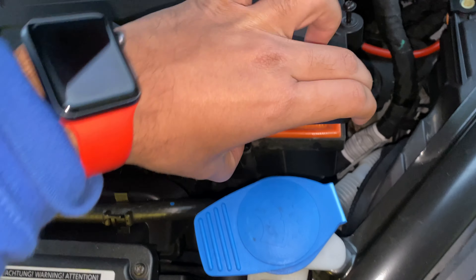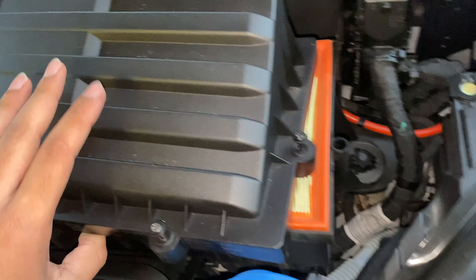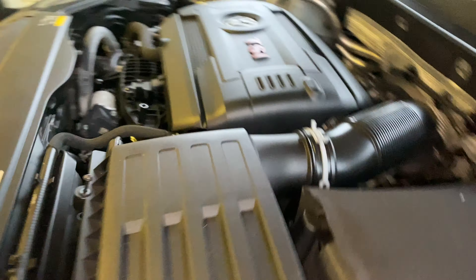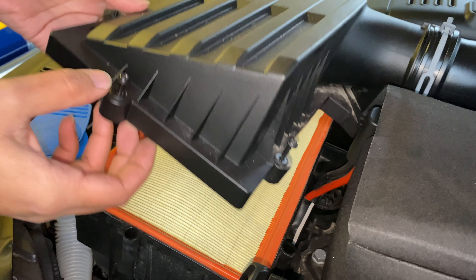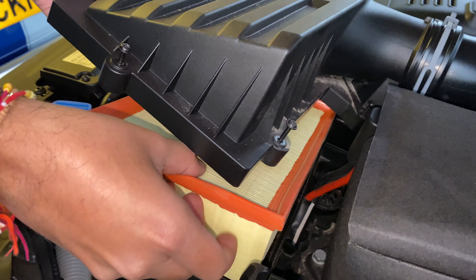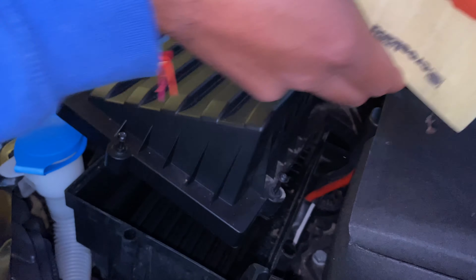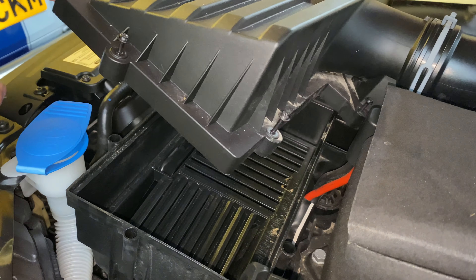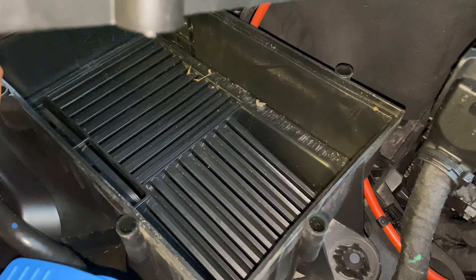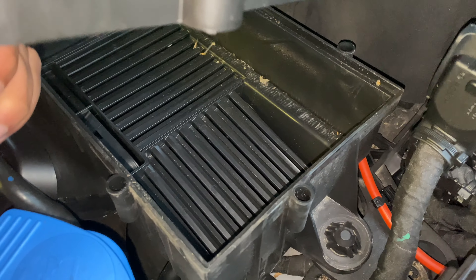Once you loosen them up you should be able to just lift it up — you don't want to put too much stress on it. The other thing I want to do is remove this guard there; it's called a snow guard. I think if you remove it, it just frees up the airflow, so I'm going to try and do that now.